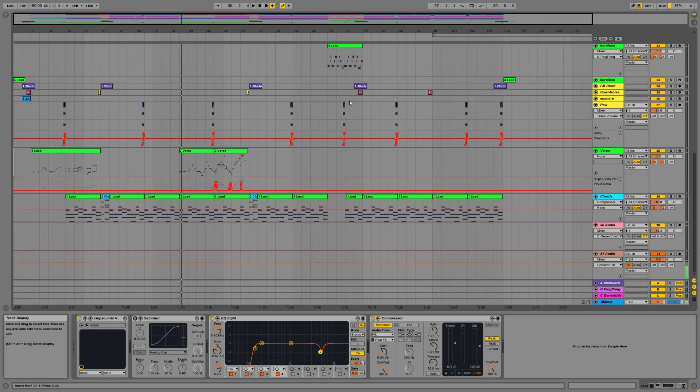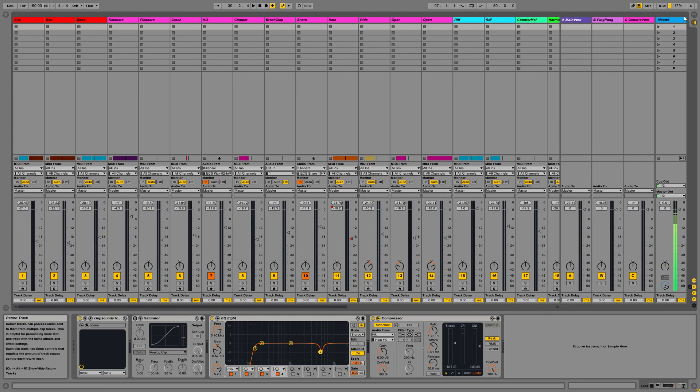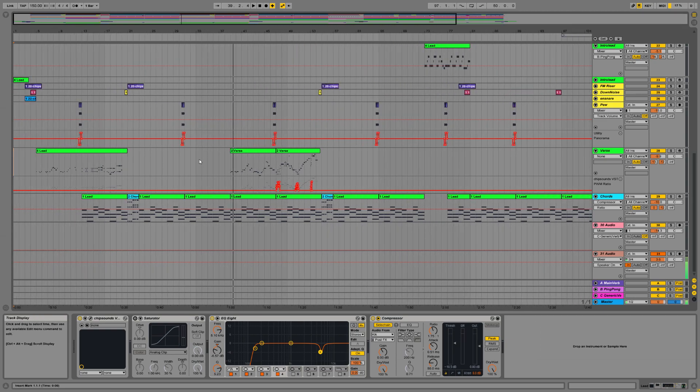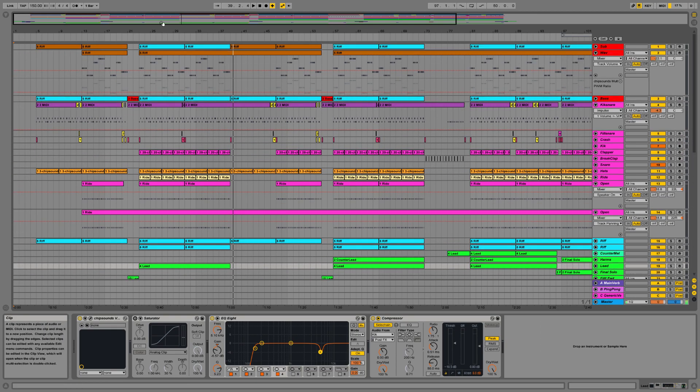It's probably worth listening through elsewhere. What I tried to do there was just show you a bit about where the levels are roughly set, and also show you a little bit about how it's structured. So let's start off by thinking about the structure of the song.